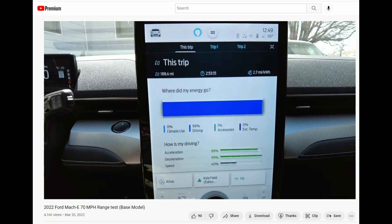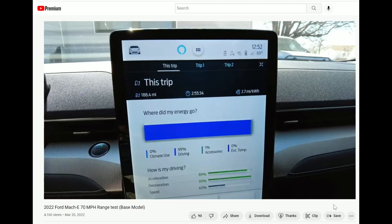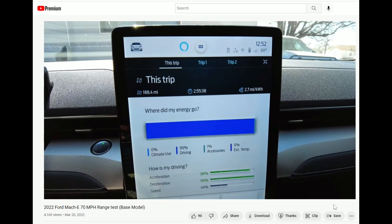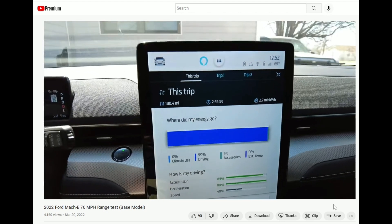Hey guys, Crazy Postman here. A few weeks ago I did a video of a 70 mile per hour range test in my Ford Mustang Mach-E. Here are the final numbers: we were able to get 188 miles, took about two hours and 50-some odd minutes, with a final efficiency of 2.7 miles per kilowatt hour at 70 miles per hour. So now I thought it would be interesting to find out how far it could go at 55 miles per hour. We're going to perform this test on a loop. There's just a light wind today and the temperature is going to be between 70 and 80 degrees.